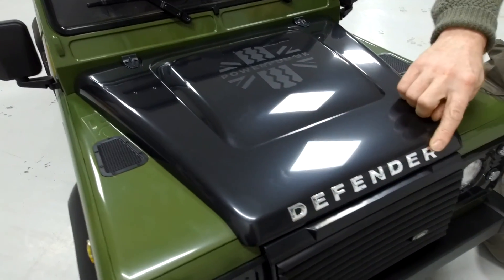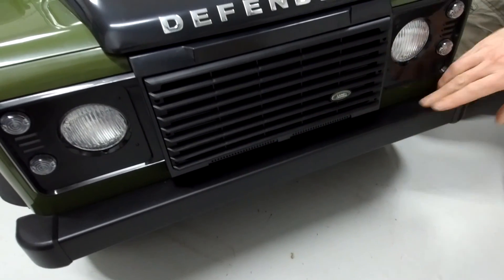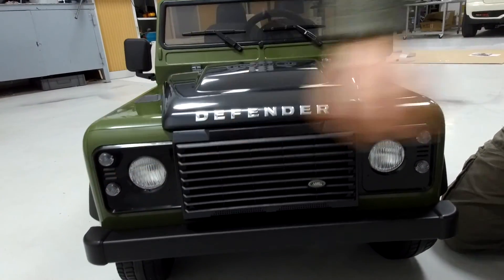You've got all the headlights, you've got the Land Rover logos. It's all licensed. This is all plastic — all the body is plastic as you'd imagine. The lights are plastic.